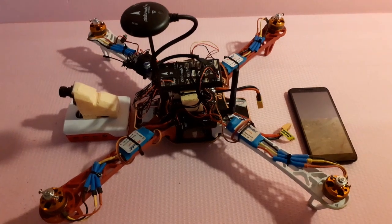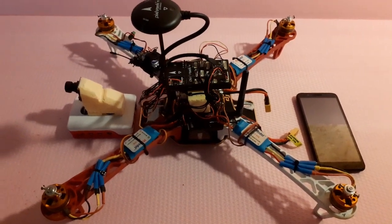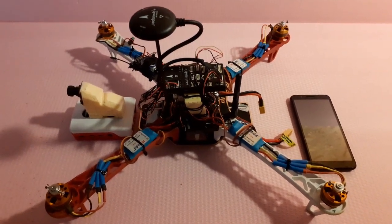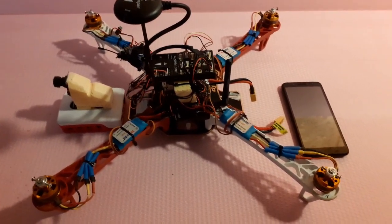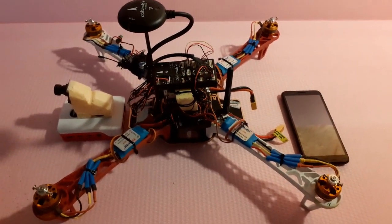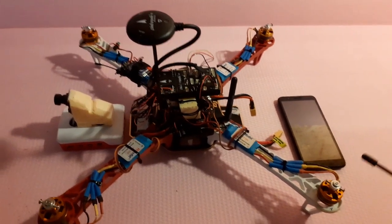Hi and welcome back to the aeronautics channel. I finally got something to fly — I gave up on the aircraft for now and moved on to this quadcopter. I'm going to run through some basics for those who don't know, but if you're not interested in this kind of information, just skip forward to the flight test.